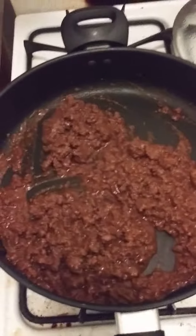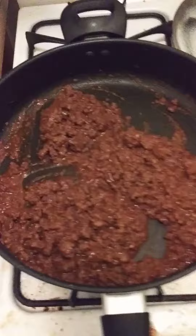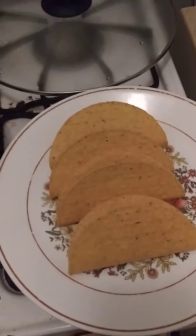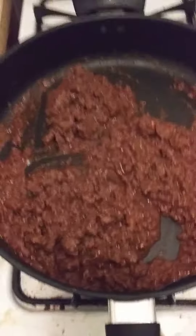Welcome to Cooking with Jeremiah, episode 274. My taco mixture is done, as you can see. I have 4 taco shells I preheated in the oven, and I have more taco shells in the box.